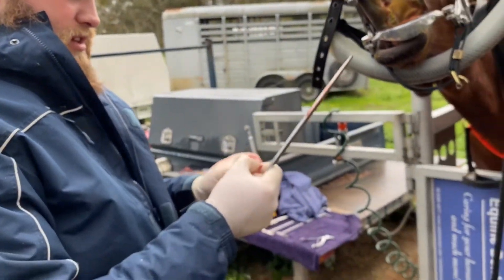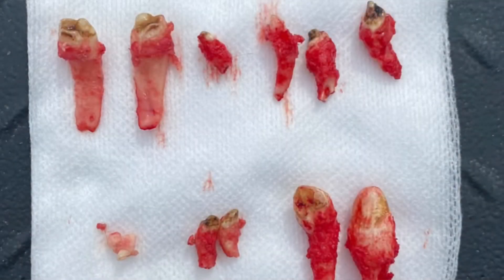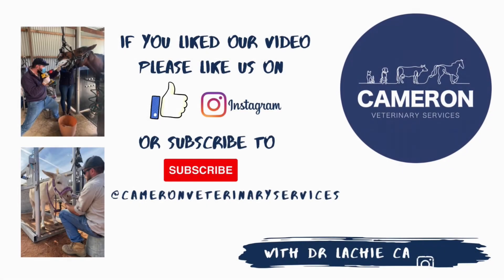They are honestly the biggest set of wolf teeth I've ever pulled out. This here shows you the difference in wolf teeth we can get in some of our patients. You can see those large ones pulled out in this video in the bottom right-hand corner, alongside a variety of different sizes. Not every horse is the same — some have huge roots, some have small roots, some we've fractured and gotten remnants out, and some have been on the bottom arcade instead of just the top. So it's very important to have a good look, be very delicate when removing them, and try to get the entire tooth out.